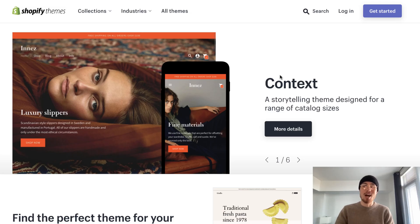What's up everyone? It's Jamie here from Shopify Masterclass. Today we're going to review the simple theme on the Shopify Theme Store. This theme is a free theme, it's very easy to install, and it's very easy to set up.